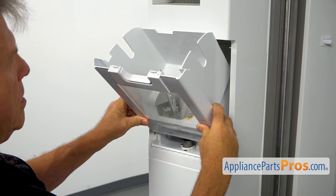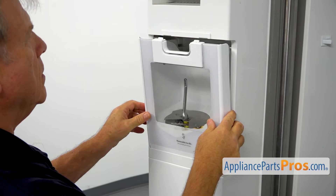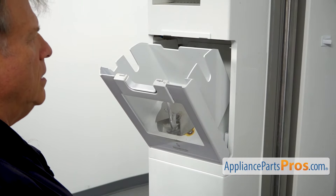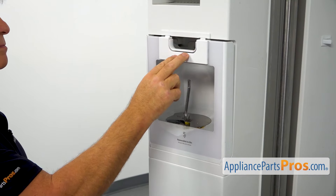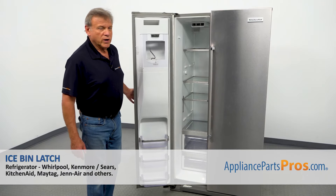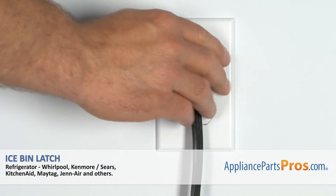Now we're going to install the ice bin back onto the fridge. I'm going to place it in and close it, then close the freezer door. Plug the fridge back in and make sure it's cooling.